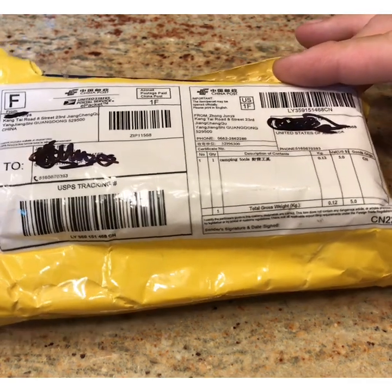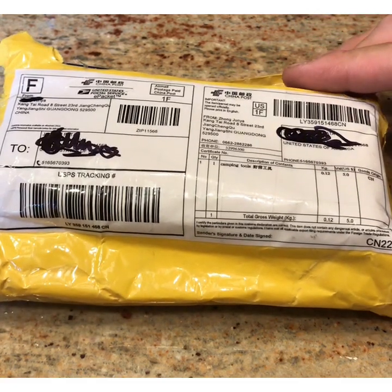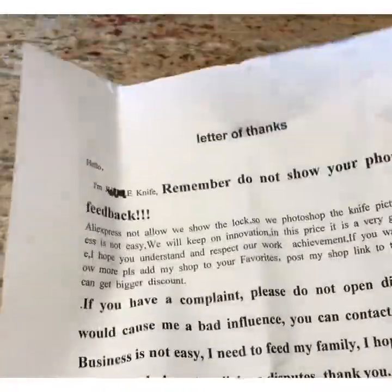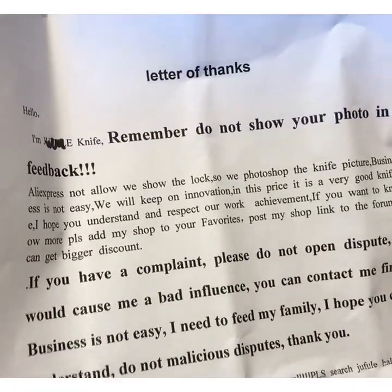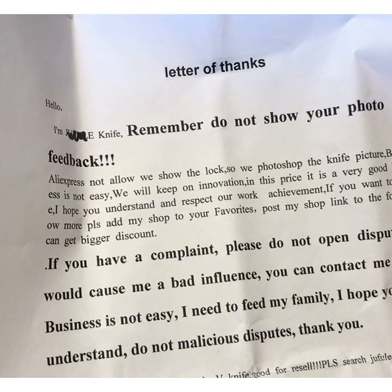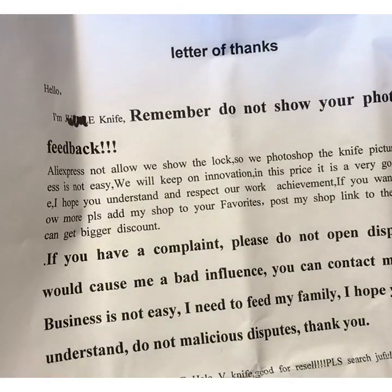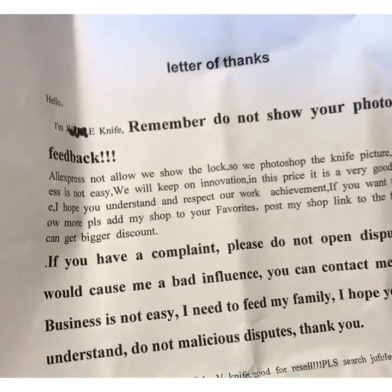It's like a plain blade with no logos or anything on it at all. In the feedback area for other people that had purchased the knife, there was a notice from the seller which I'll show you here. It says 'do not show your photo in feedback' — obviously they don't want people to know they're selling a knockoff. The pictures they show are of an unbranded knife that looks very much the same shape, except it doesn't have an axis lock opening and there's no logo on the blade.